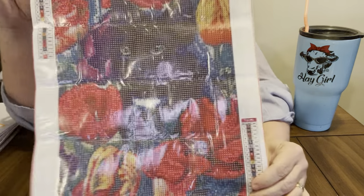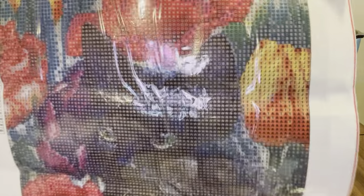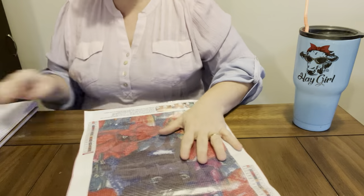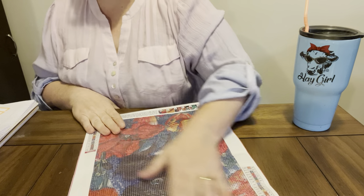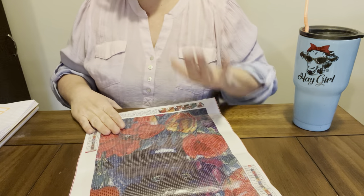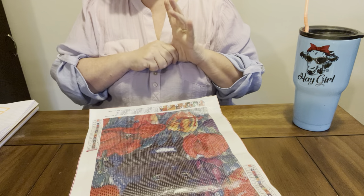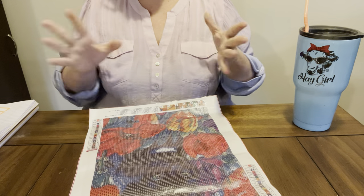Here she is. Is she not gorgeous? Y'all, look at this black cat with these flowers. So pretty. And it would be so pretty to put some white ABs right here in her little white spot. Oh, so cute, she's just precious. I just love doing cats. The black cat was also $5.79 on DP Club's website, so that's good prices for a 30 by 40 — you can't beat it.